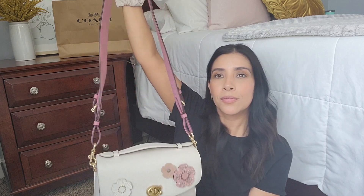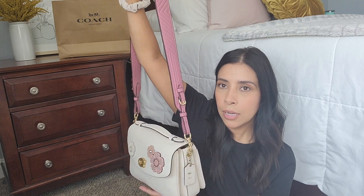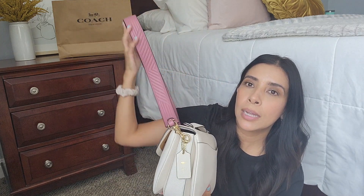I did some shopping at Coach and I did go to the outlet, so this is like another outlet purchase, but one I have to show you guys. I'm so excited — I've had this already for maybe about a week but I wanted to show you guys my new strap and it's from Coach.